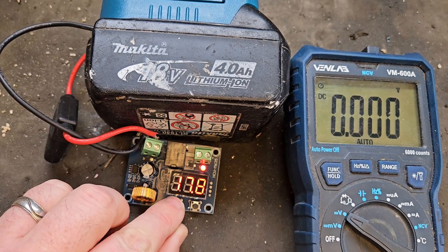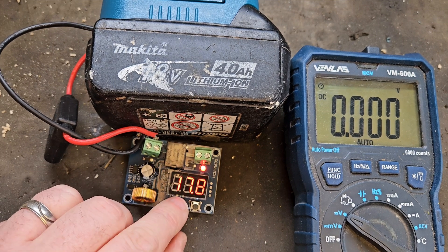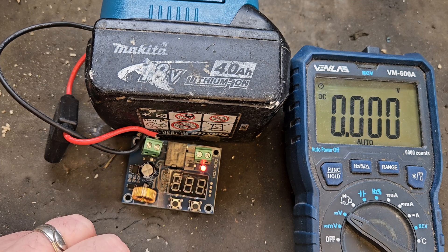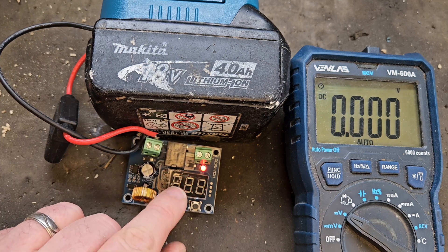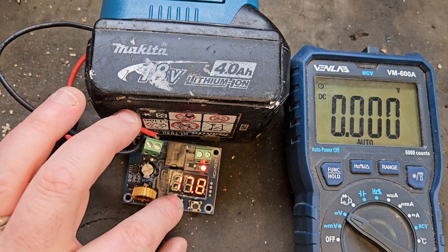To adjust the calibration of the board, you press and hold the first button and then you can adjust it. This button is plus. We'll put it up to 18 — that'll be close enough. When it stops flashing, the board is set at a better calibration.